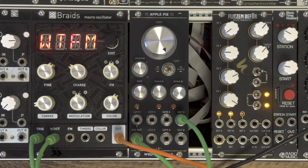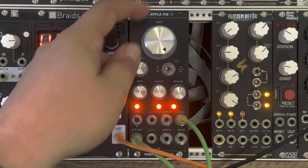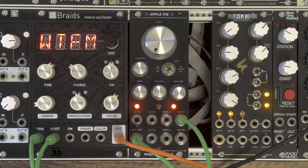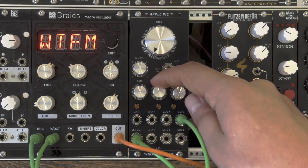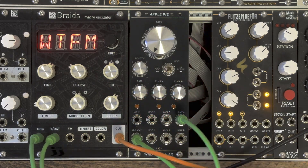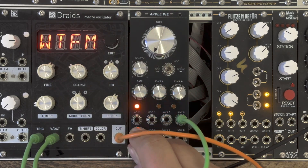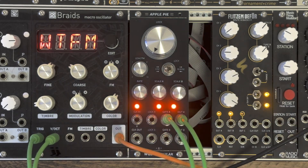Fully clockwise, new sequences are generated on the fly. Let's make this sequence a bit less steady by connecting the gate output of the first channel to the trigger input of my braids.